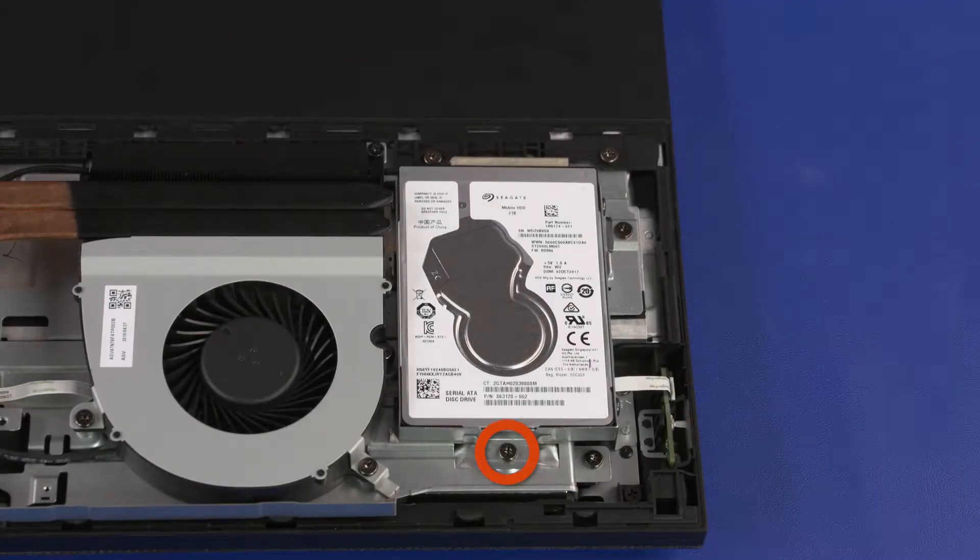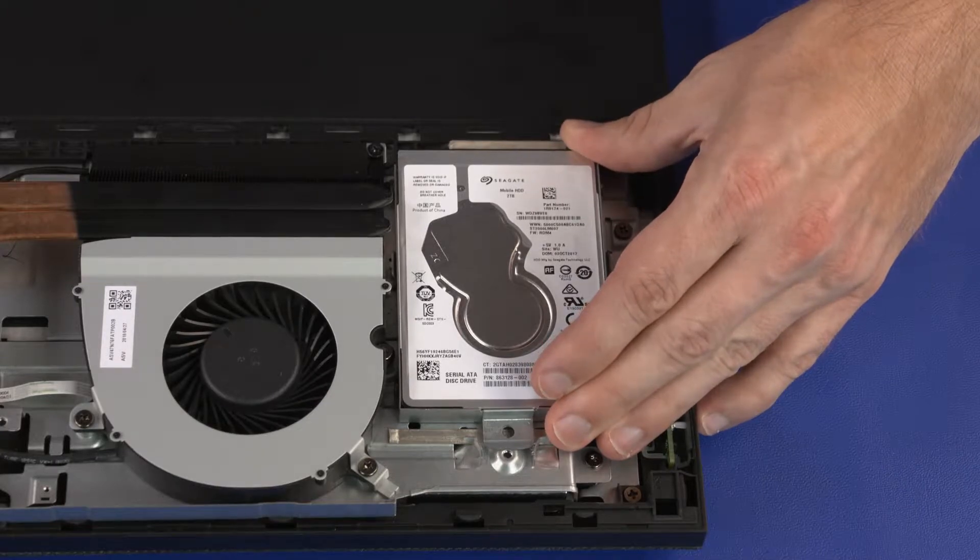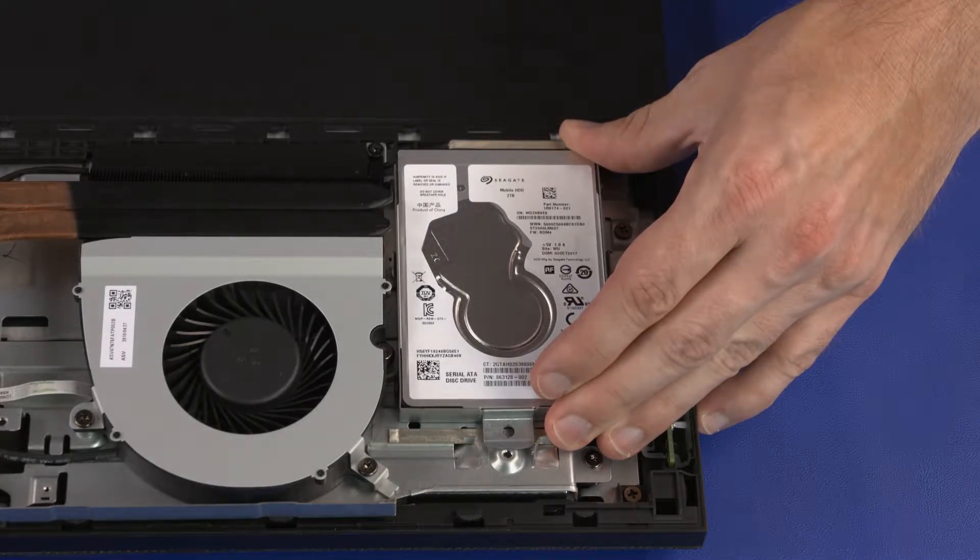Removal: Remove the 6.5 mm P2 Phillips-head screw that secures the storage drive assembly to the chassis. Slide the storage drive assembly toward the top edge of the unit to release it from the retention tabs.